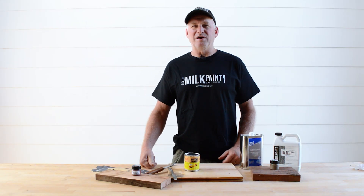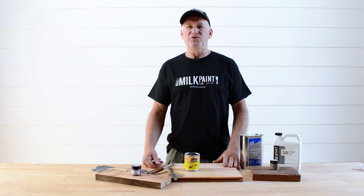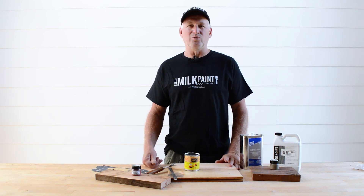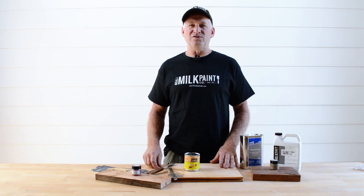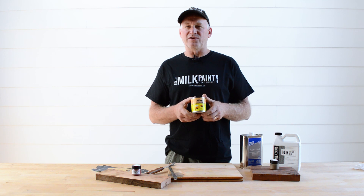Hey, this is Dwayne Siever with The Real Milk Paint Company, the founder and creator of Real Milk Paint. Today we want to introduce you to a new product. It's not necessarily new in the world, but it's new to Real Milk Paint. We've been looking for a long time for a quality wood filler, and we believe we found a product that you're really going to love.